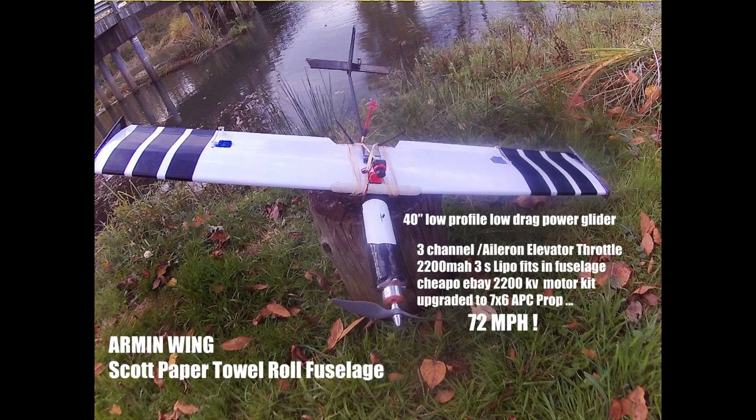I wanted to build a slope glider but a powered one so I could run the ridgeline of trees. You can see the reflection in the river right here — they're about 150 foot tall and there's about 200 yards of it to run all along that river. Every afternoon we get a 10 mile an hour wind that comes running up the Columbia River off the ocean and hits those trees, so there's an updraft there.